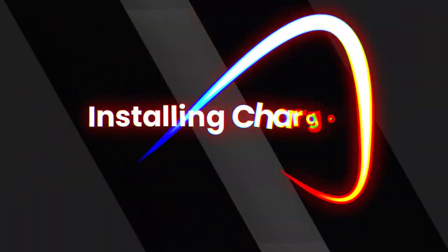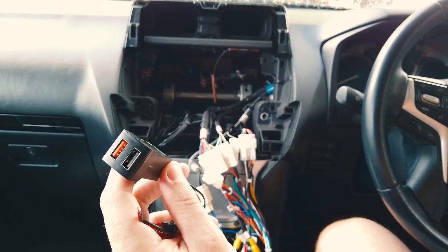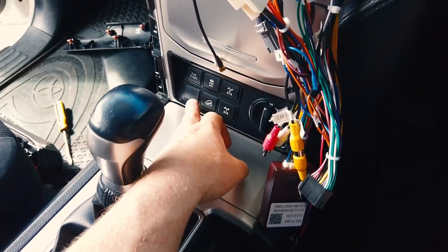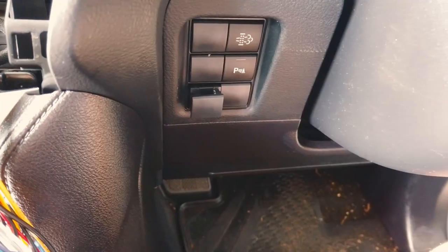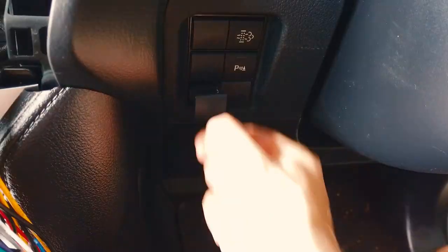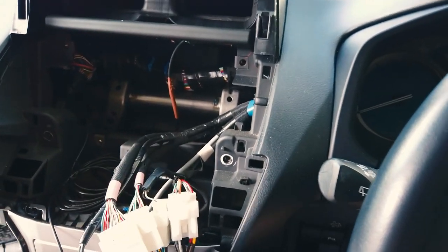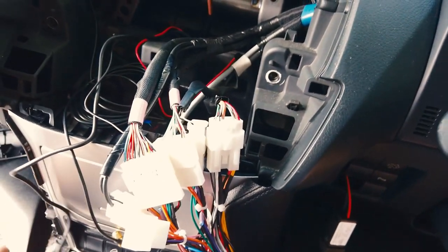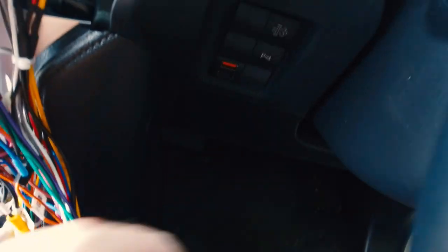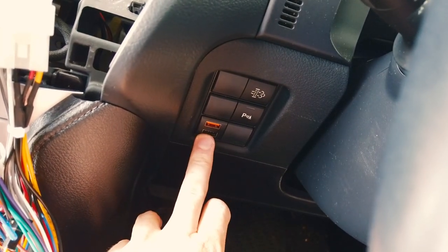In the kit we include a quick charge port. To install it, pop out the blank panel using two trim tools — one on the top and one on the bottom — and lever it out. Tuck the cables through the hole and pull them out the back. You'll end up with a USB cable and a red and black power cable. Push the panel back into its clip and you have a nice tidy dual USB port — quick charge on the red and a pass-through to the head unit on the black.